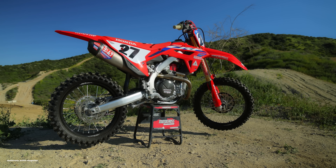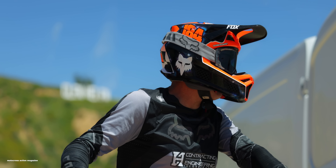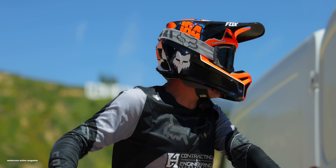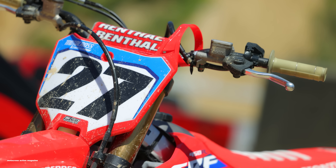All right guys, good day here at Glen Helen. I got Dennis Stapleton here with me — chief MXA test rider. He's taught me a lot about testing motorcycles and he spent a ton of time on our 2023 CRF450 over the past few months, so I've got him helping me with this test video. Now let's get into the details about this bike.